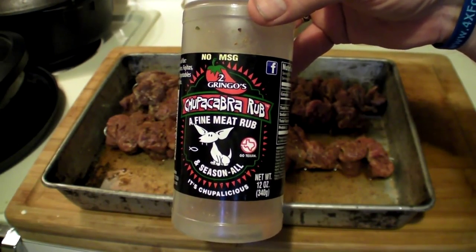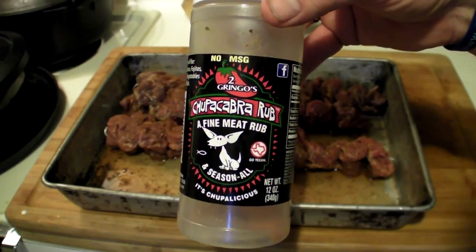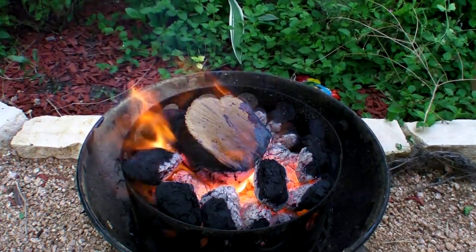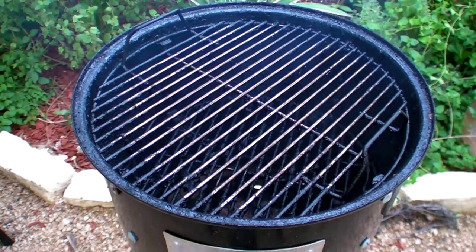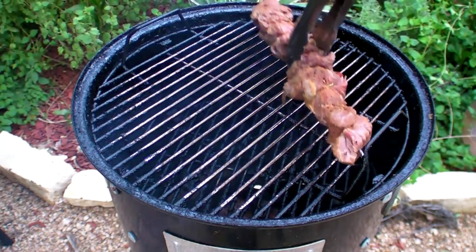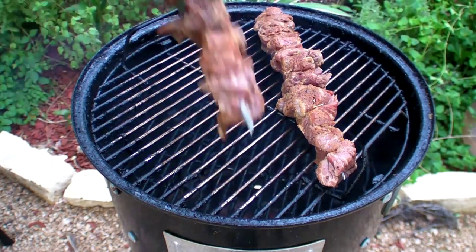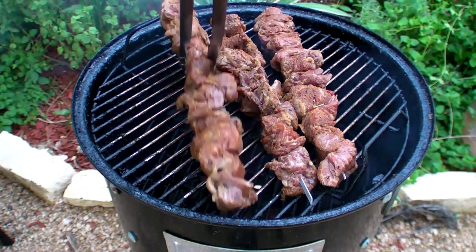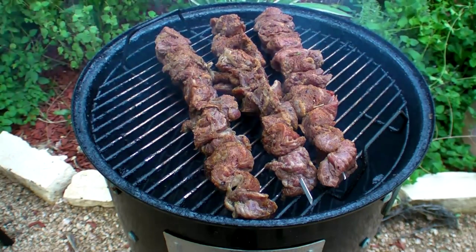...chupacabra rub - a fine meat rub and seasoning. It's chupalicious, out of San Antonio. I've sent this out to a couple folks and I was hoping they would promote it, but I haven't seen any videos yet. Hope it wasn't too hot for you! The fire looks like it's going quite well - time to put the rest of the Weber Smoky Mountain on. Zig zaggers on there - should fit! Always nice when the food fits the pit.